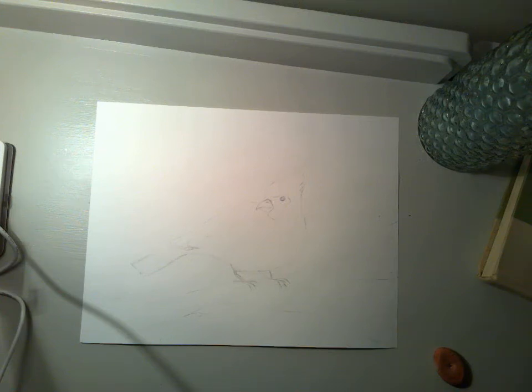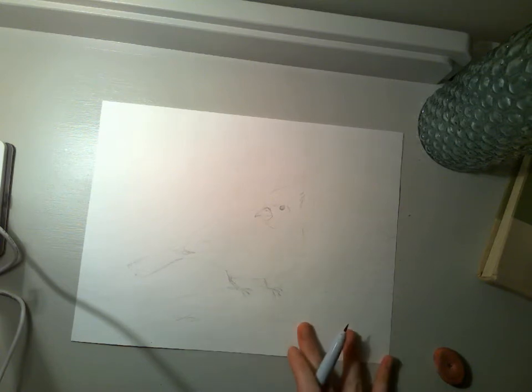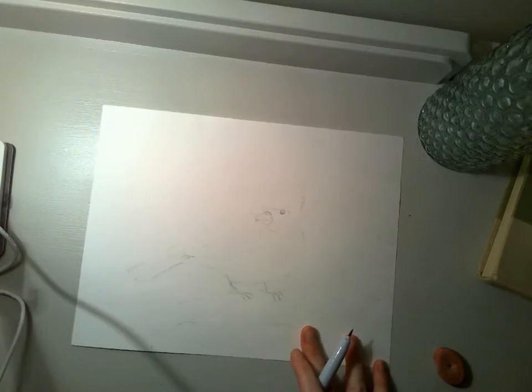Hi friends, the first bird that we're going to learn how to draw is the cardinal. You can see I kind of lightly drew it on my paper with pencil to start, because I'm going to be drawing it with a black marker just so that you can see it better, but definitely start yours by drawing in pencil.